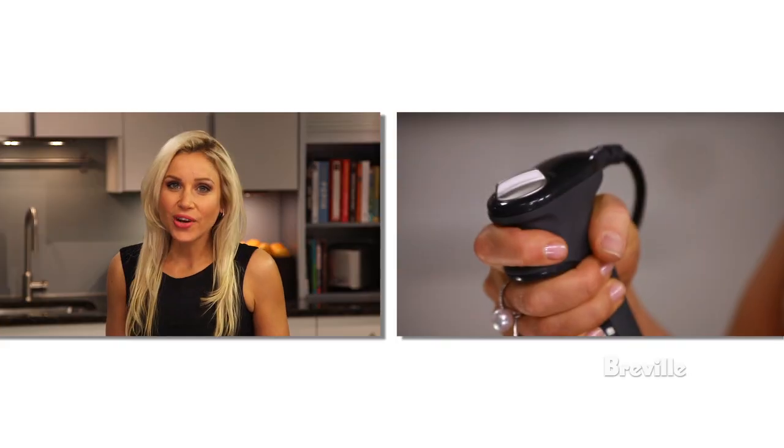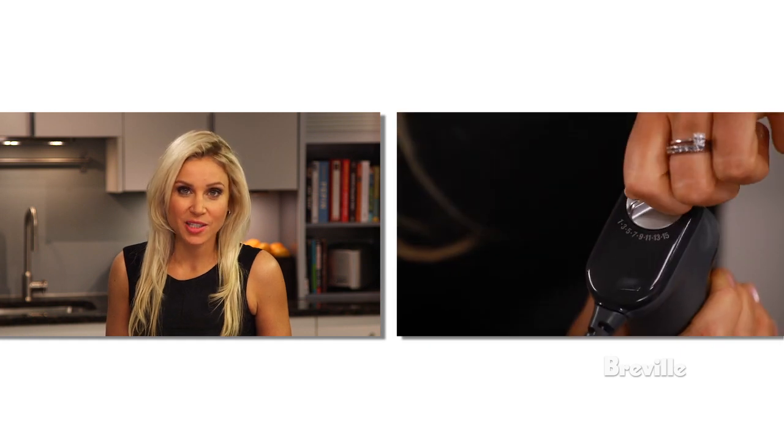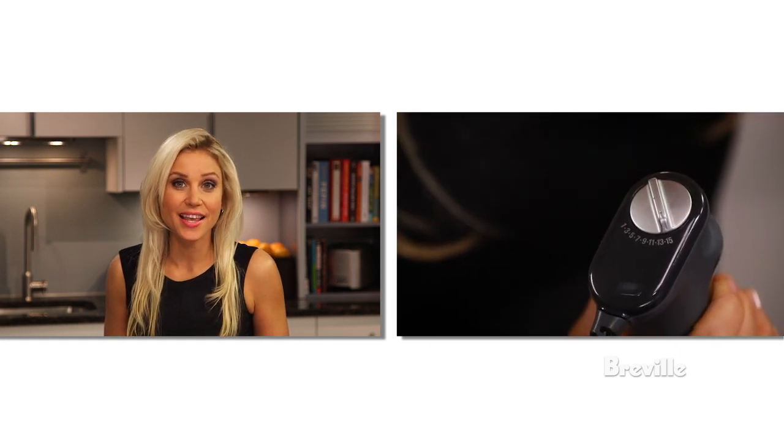The handle has a trigger switch so your hand sits in a more natural position for more stability. Press the trigger and choose any of the 15 speeds for precise blending and processing.